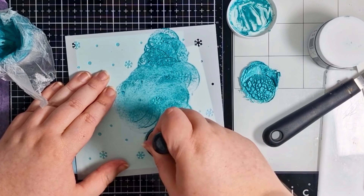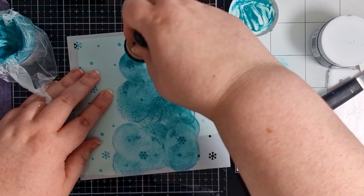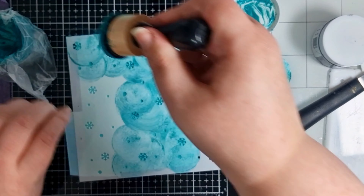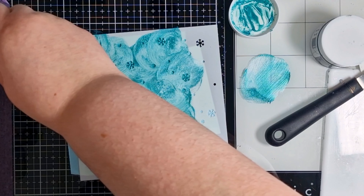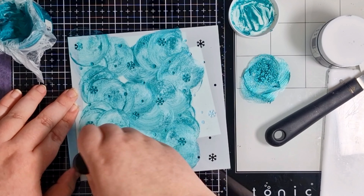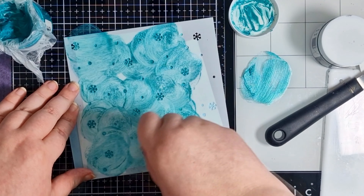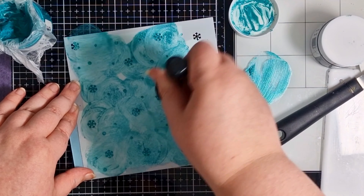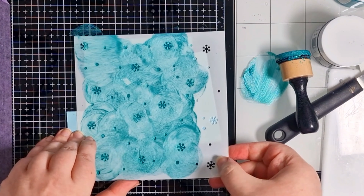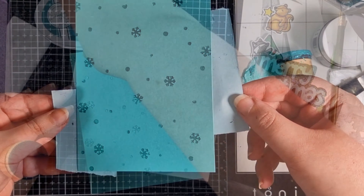I was testing to see if this made it easier and smoother to add through a stencil, and I loved it — I would definitely recommend it. I don't want too much on my foam, because I want to make sure I don't force any of it underneath the stencil. So I'm dabbing it onto my glass mat to get rid of the excess before taking it to my project. To get into all those snowflakes I'm doing a dab-and-twist motion. I got a much better result with this technique, so it's definitely a keeper. I set it aside to dry completely before moving on.